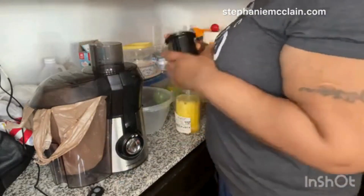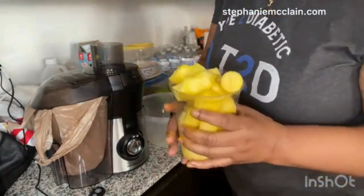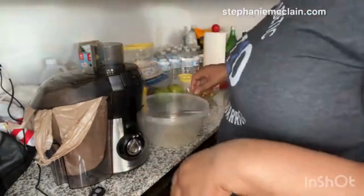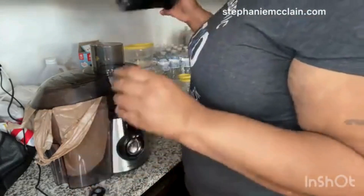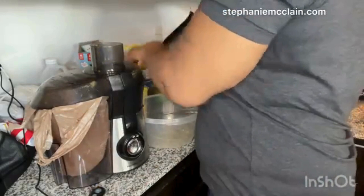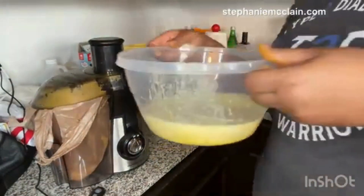This is the turmeric — I already took the skin off and peeled it — and I also have the ginger. I'm gonna use this stuff to make the juice. I have the pineapples all chopped up and ready to go in the juicer.